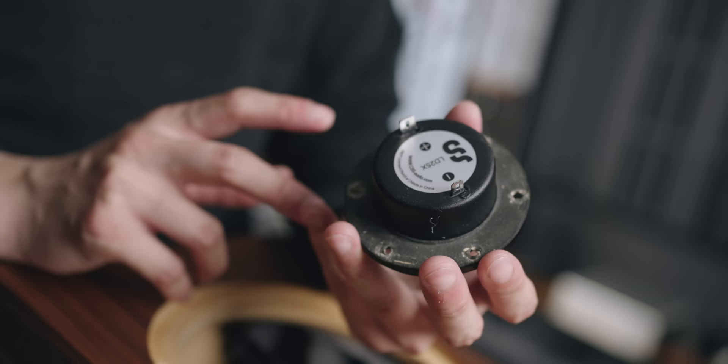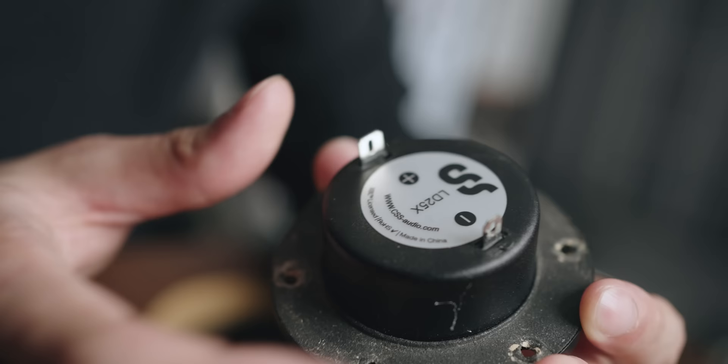One of the very few speakers I've never sold, kept for a year plus, is this speaker that I built. This is a DIY kit from CSS Audio. Right now I'm about to take this speaker to an entirely different level because CSS Audio just introduced not too long ago this tweeter — an upgraded tweeter called the LD25X.